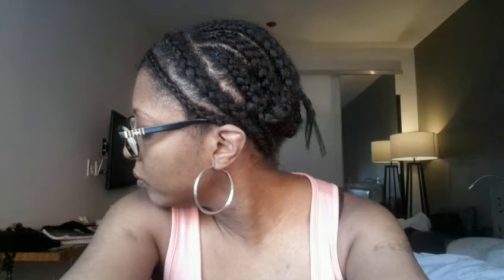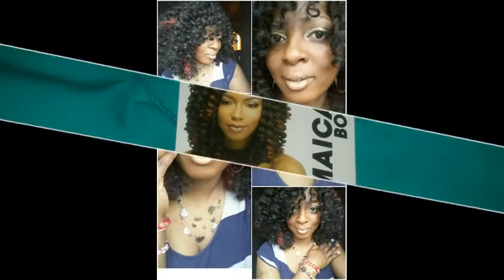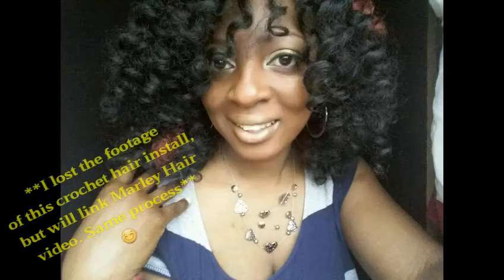Let it air dry properly and then install. This is the braid pattern that I've done myself — it doesn't really matter if it's not really neat because the hair is very curly. I separated each strand into two to three different parts.